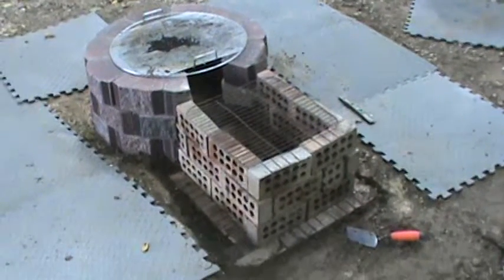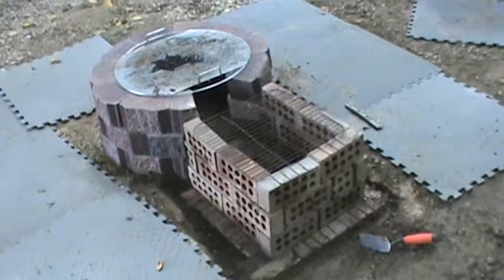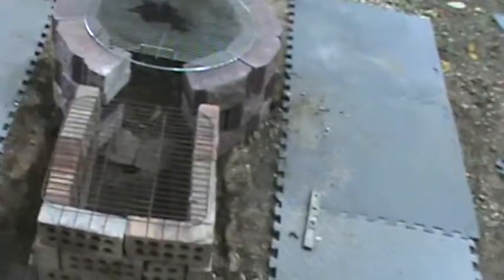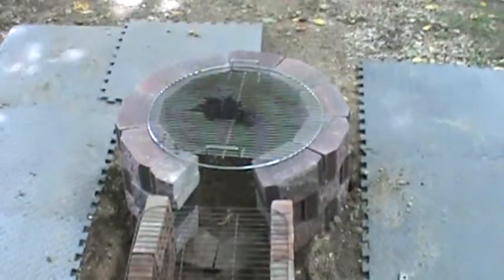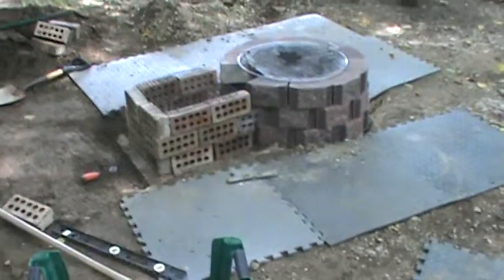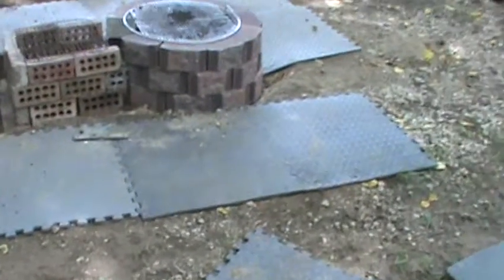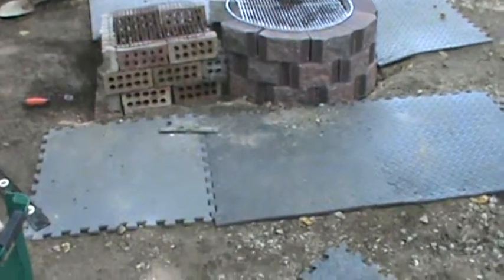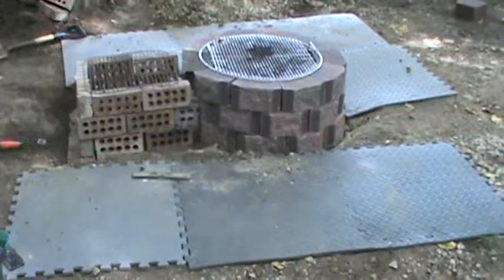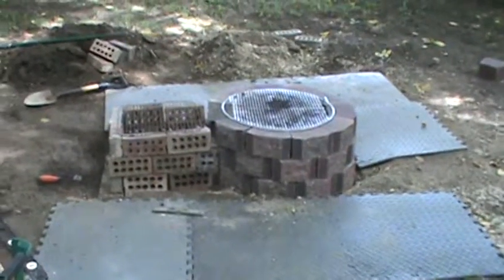You only get a couple hours to work and you've got to deal with weather situations — you've got to get done what you can. I'll walk around and get a few more different angles of this. I'll have to do some cutting on the bricks to get them to fit just right, and I may have to mortar or get a little concrete to fill in the gaps on the ends. But it is level — it took me a long time to get that accomplished, but it's level from all four directions.